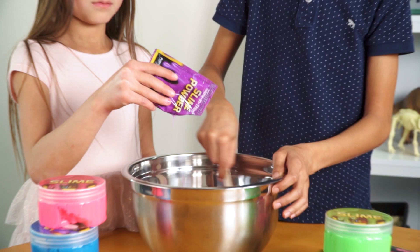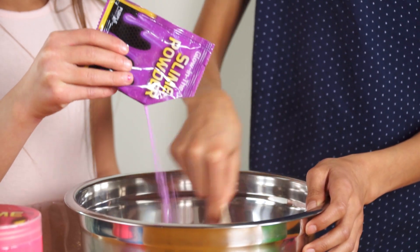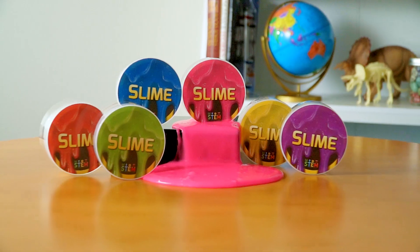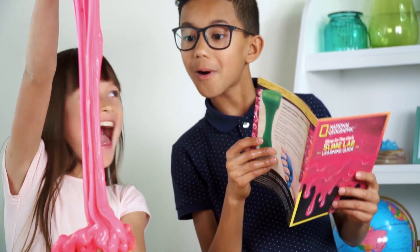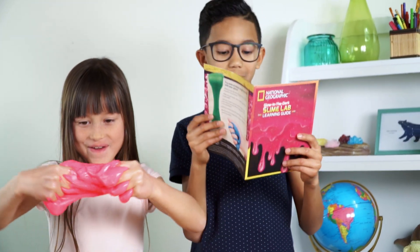It's super easy to make. Just stir slime powder into warm water. Slime comes in six vibrant colors that glow in the dark. Check out the learning guide for cool facts about what slime can do.